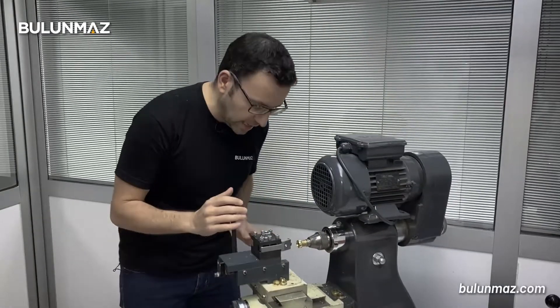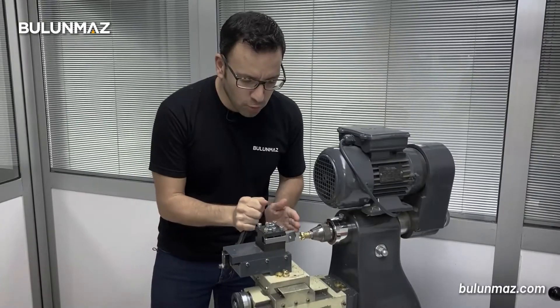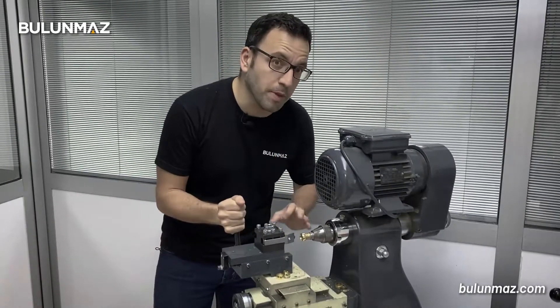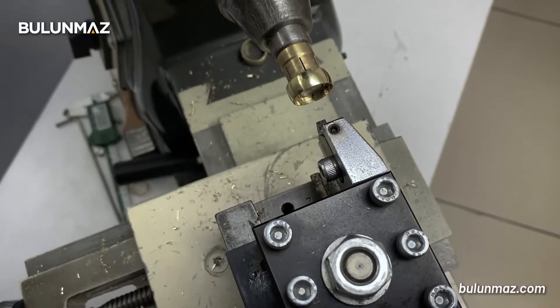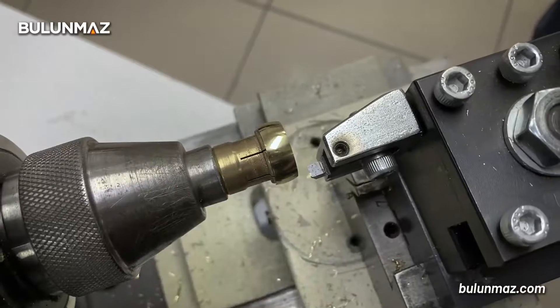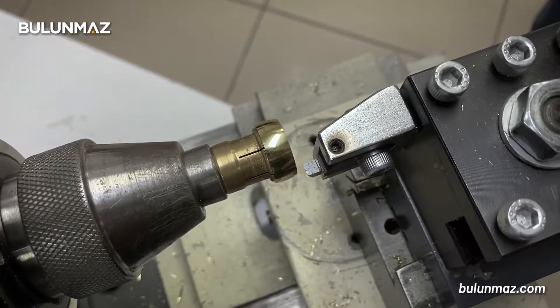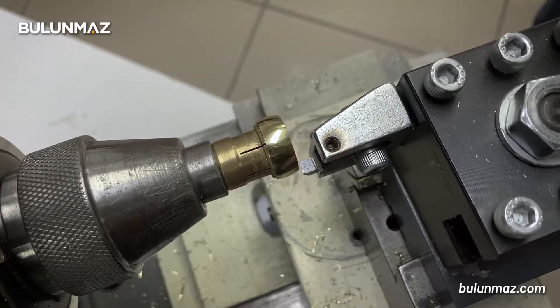You can move the side cutting head forward and back, or you can move it to the side just to make the cut. Moving the head back and forward you can find the place you want to make the side cutting. And you can move the tool holder towards the ring and back, and you can start the cutting operation.